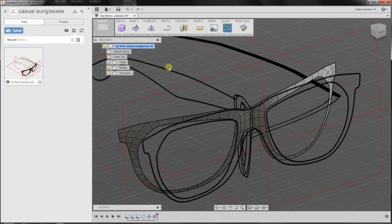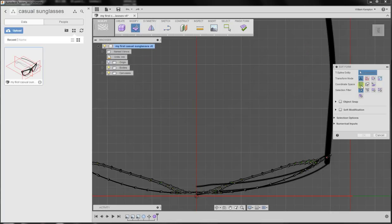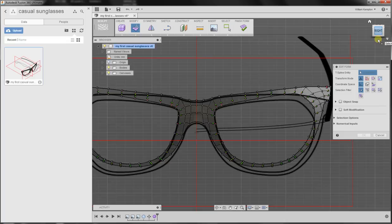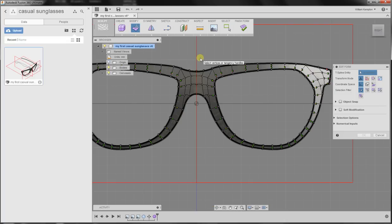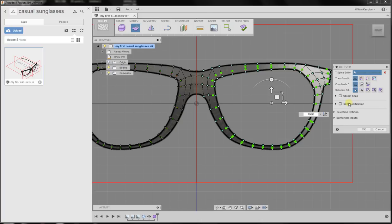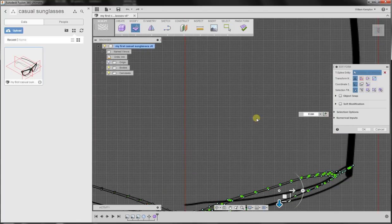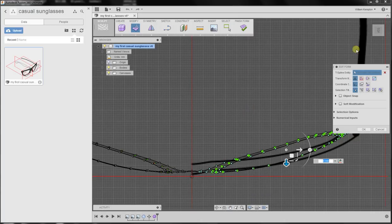I'll start off by looking at it from the top because before we start I want to do some simple bending to make sure that we stick to our line, our original canvas. I'm going to go into modify and select all these vertices, making sure that the last tangent handle is tangent. I'll look at it from the top again — pressing top to make sure I'm in top view. You can verify this by seeing the grid; we're now in orthographic view.